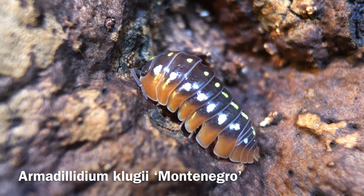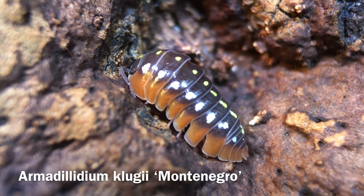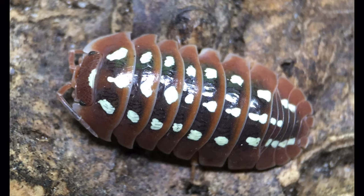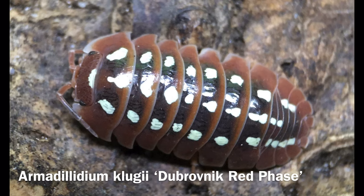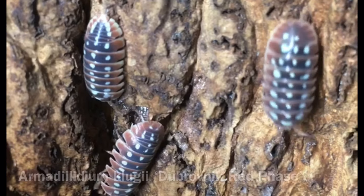Perhaps the most common locality is Armadillidium klugei Montenegro. This locality, named after the small European country from whence it hails, features white and often yellow polka dots. Armadillidium klugei Dubrovnik Red Face only seems to have white polka dots, and has red that extends up past the skirt, in some cases completely replacing the grey background. Those are the only two varieties of the species that I have, but there are others out there.